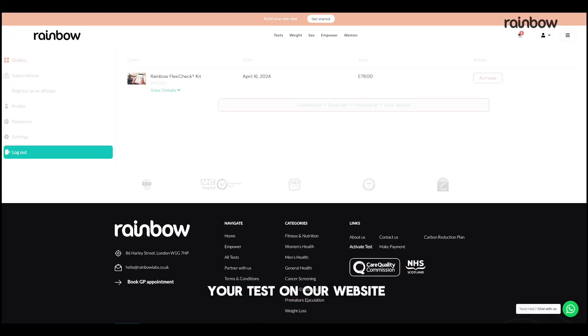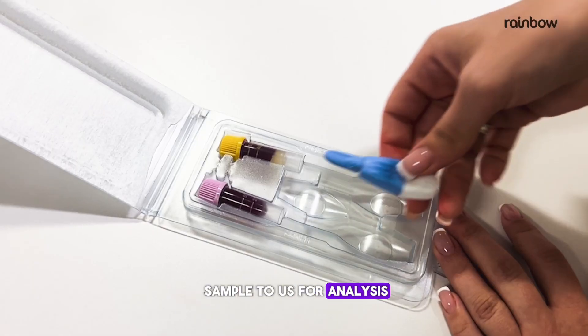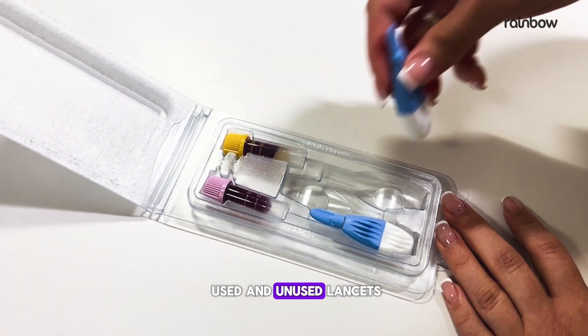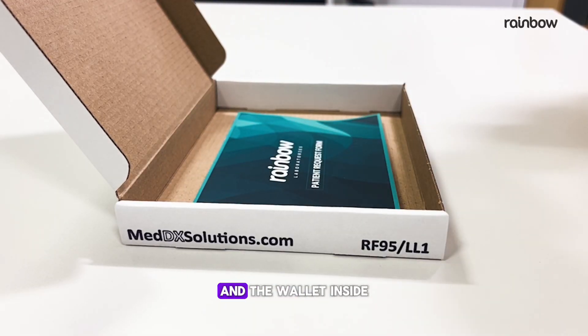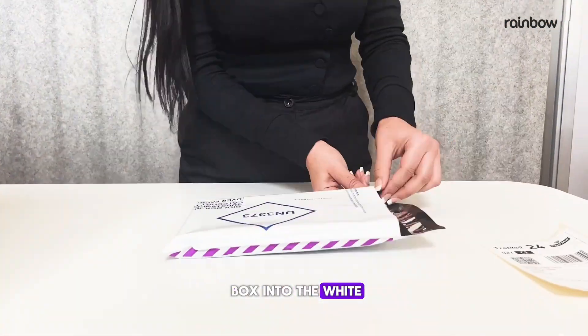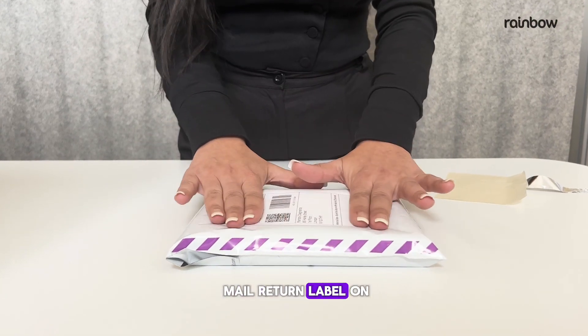Making sure to fill in your details clearly. Also, remember to activate your test on our website from your My Account page. You're now ready to return your sample to us for analysis. Ensure your sample along with all the used and unused lancets are securely placed in the plastic wallet — this is for safety and hygiene. Then place the request form and the wallet inside your kit box, and put the kit box into the white bag provided.